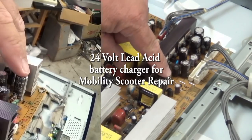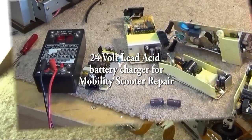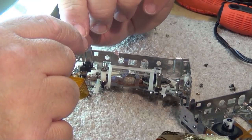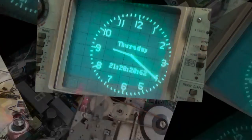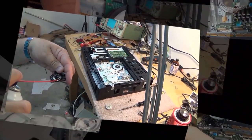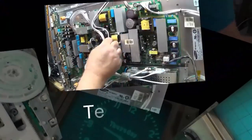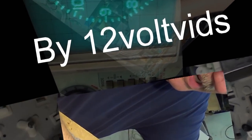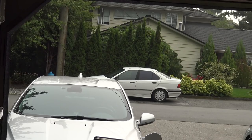Got a power supply in today. This one's for a mobility scooter — 24 volt, actually gets about 27-28 volts when it's charging. It's for a 24 volt battery motorized scooter that people with mobility problems ride around on. My dad used to have one — he called it his Cadillac. Anyway, here's a battery charger that needs a little bit of service.